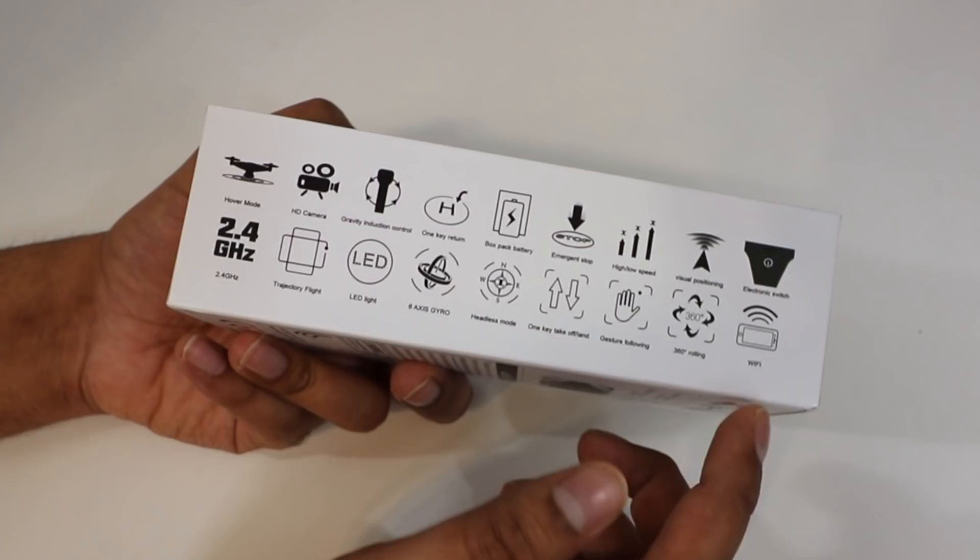The Wi-Fi allows you to see a live stream, which is very nice. On this side it shows that it is foldable, so you can put it in your pocket, as well as visual positioning so it knows where it's at at all times.